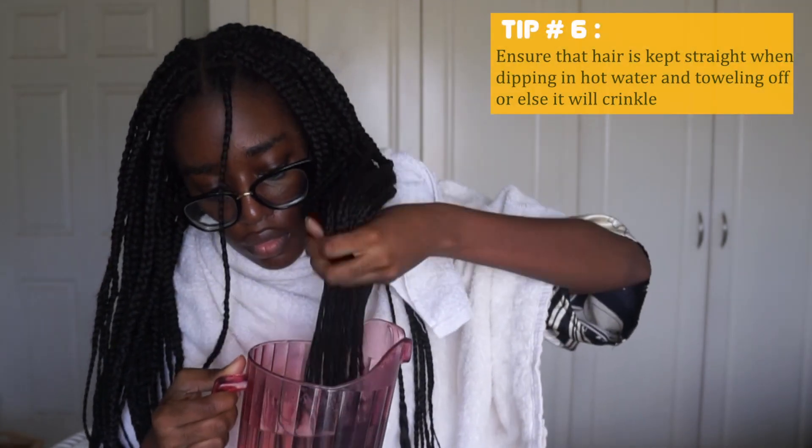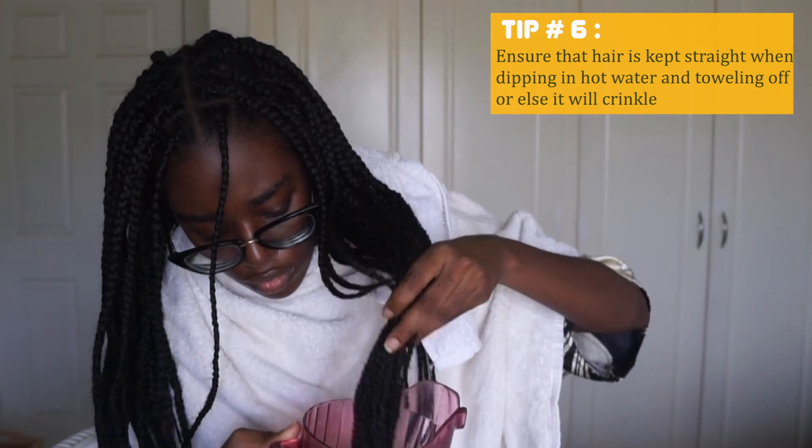Here you see me soaking the ends of the braids in hot water, which seals the ends, and I clipped off the straggly ends.